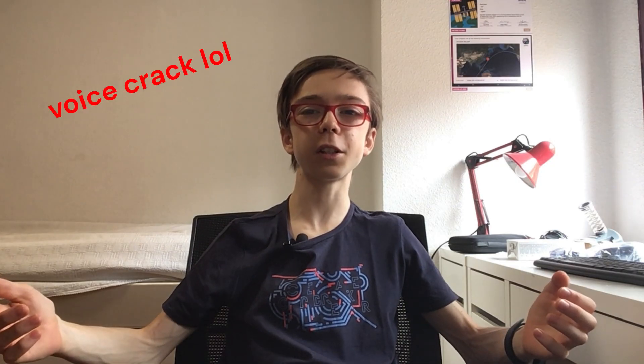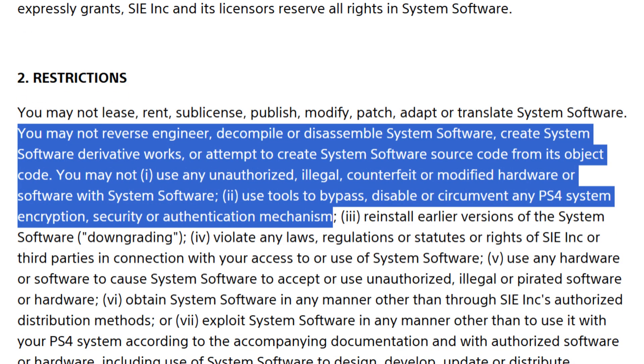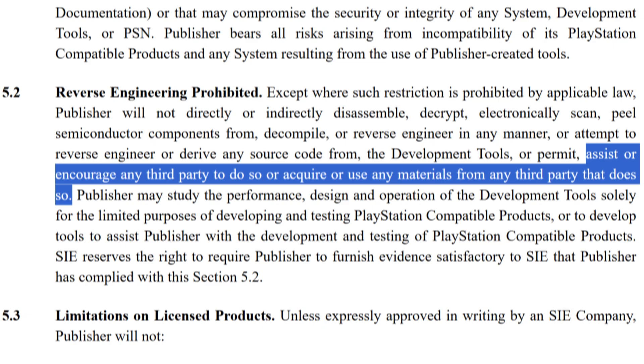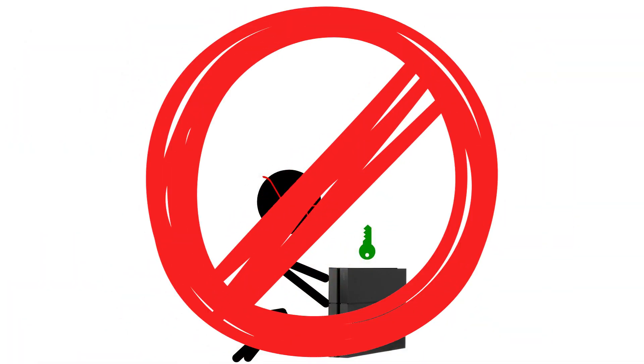But why so much shadiness? Well, according to Sony's legal terms, you may not reverse engineer, decompile, or disassemble system software, create derivative works, or attempt to create source code from its subject code. You may not use any unauthorized, illegal, counterfeit, or modified hardware or software, and you may not use tools to bypass, disable, or circumvent any PS4 system encryption, security, or authentication mechanism. It also says you cannot assist or encourage any third party to do so, or acquire materials from any third party that does so. In other words, nobody can give me the keys, I must not extract the keys, and if I did, I'd be in big trouble — and if I taught you guys how to extract them, I'd be in even bigger trouble!